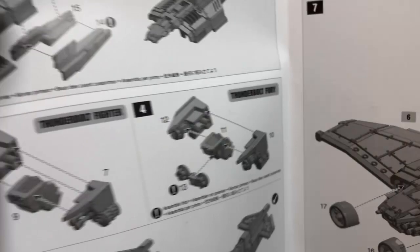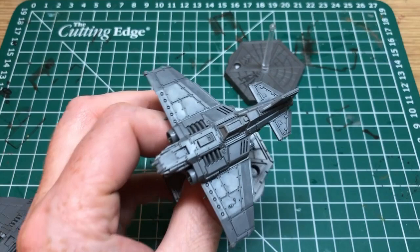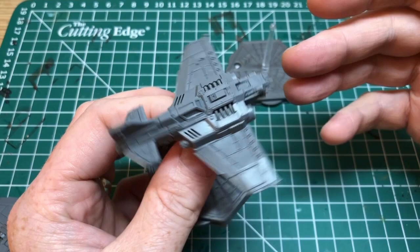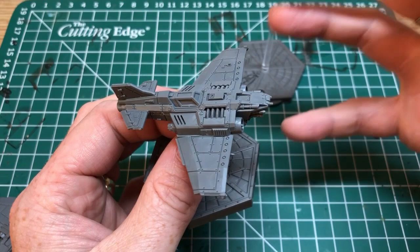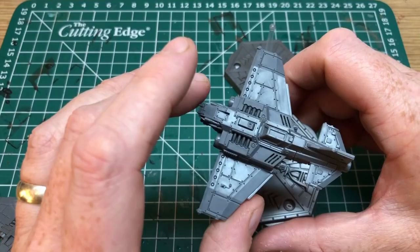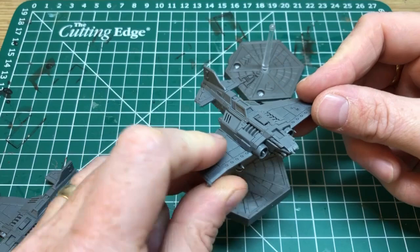I didn't enjoy assembling these, but I enjoy the finished products very much — they really are absolutely beautiful. Games Workshop has excelled in the design. I love the fact that the Imperial craft are very utilitarian: very square and blocky, hammered together as quickly and effectively as possible for as little cost as possible. It looks like they're just relying on solid construction — a very utilitarian design compared to the Ork craft which really feel like they've been slapped together. It makes a nice contrast between the two forces.